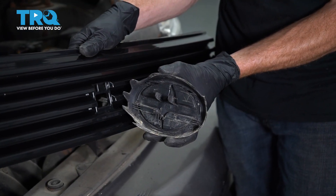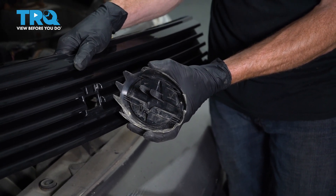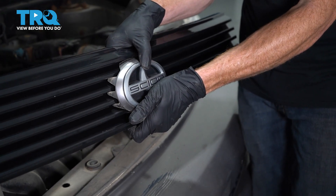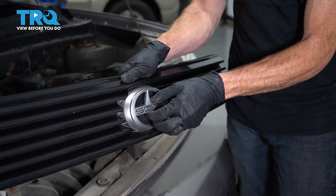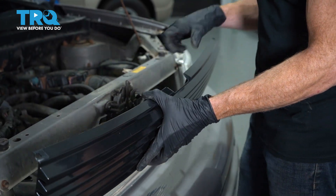You remember those tabs that we had to squeeze to remove it from the grille. We're gonna go ahead and line those up with their corresponding holes in the grille and then gently press it in. Listen for a click from all of it, give it a wiggle to make sure it's secure — you wanna make sure it doesn't fall off while you're driving down the road. That feels good.